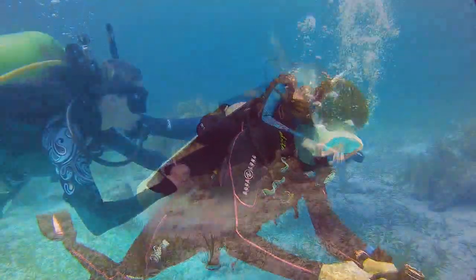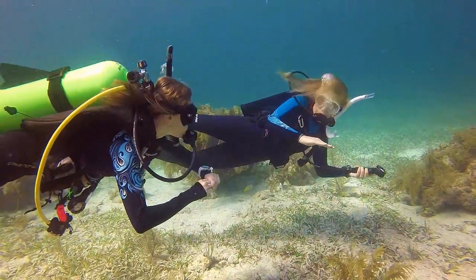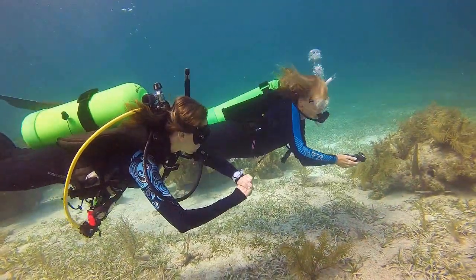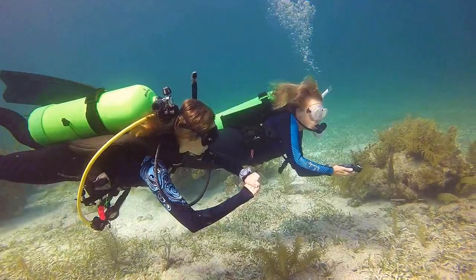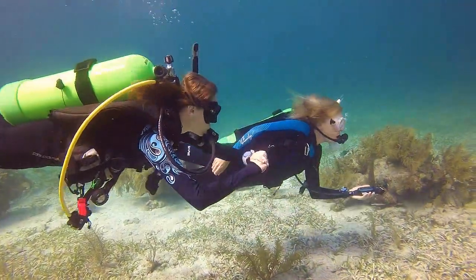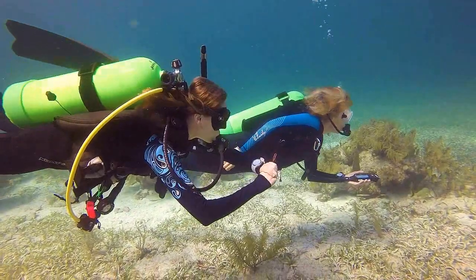At the end of every dive, make a 3 to 5 minute stop at 15 to 20 feet. The key to a flawless safety stop is buoyancy control. Establish neutral buoyancy and use varied lung volume to make minor adjustments.